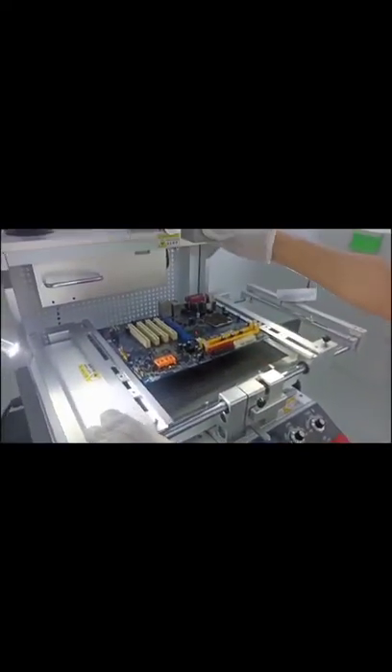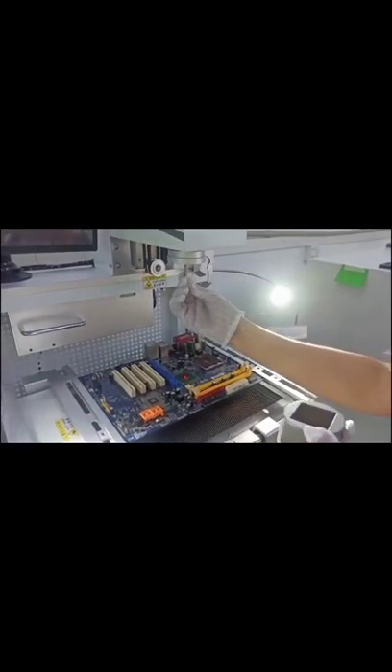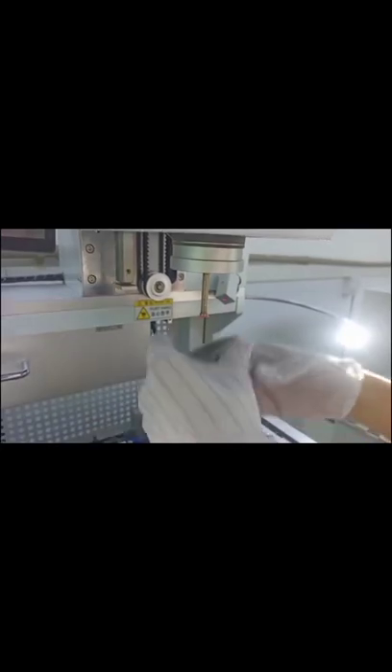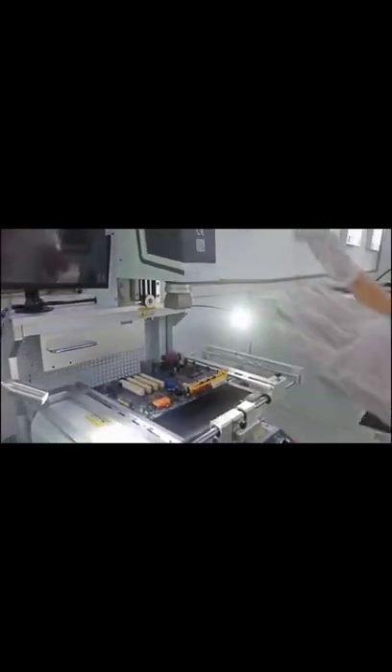Now we select the appropriate air nozzle and the appropriate suction nozzle. The air nozzle should be two millimeters bigger than the chip. This is the right one. Now the hardware part is done.